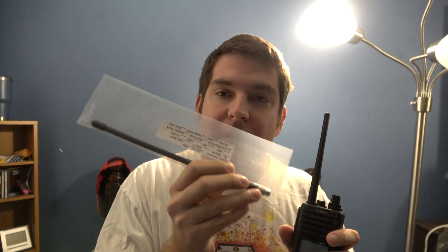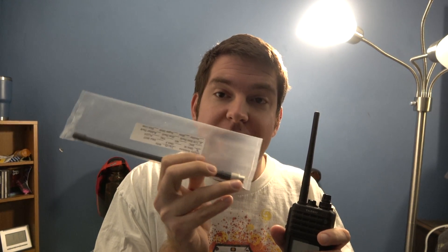This is a Smiley 5.8 slim duck SMA male antenna. I do have the SMA female version but it didn't fit, so I'm going to go ahead and unpack this real quick and slap it on the radio.